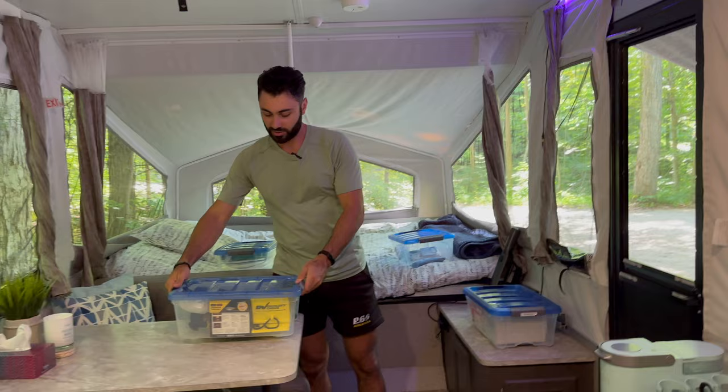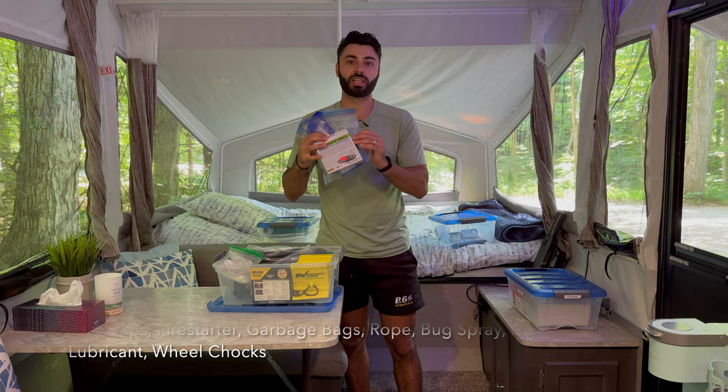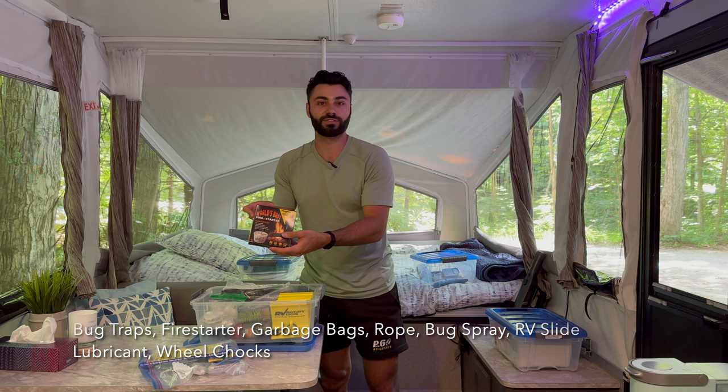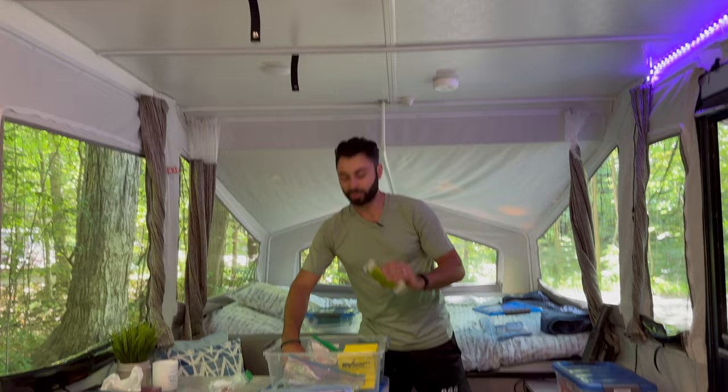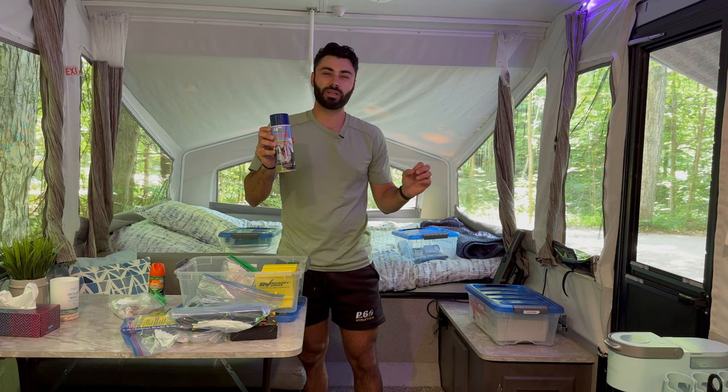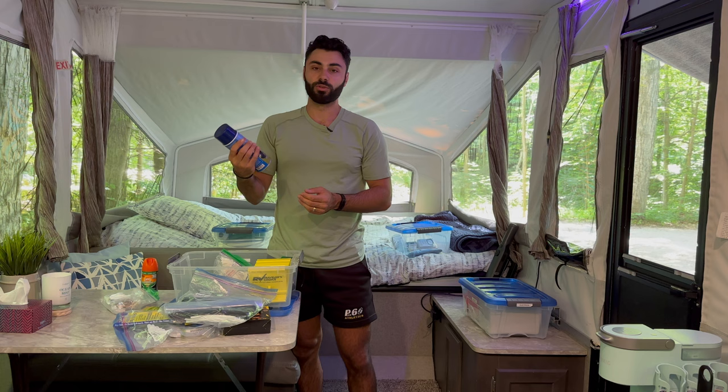The next bin is our towing and miscellaneous stuff. We keep mosquito traps, fly traps, anything to keep critters out. We also have extra fire starter, garbage bags — definitely bring a lot of extra garbage bags — extra rope, extra bug spray, and a heavy-duty lubricant spray similar to WD-40 for any joints or issues with the trailer. We also keep two wheel tracks as extras.